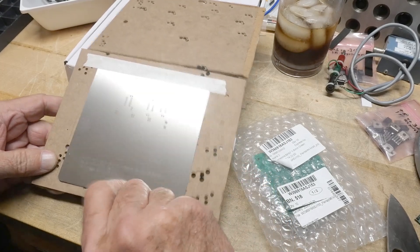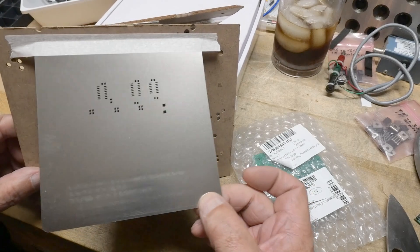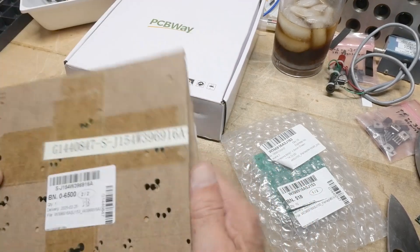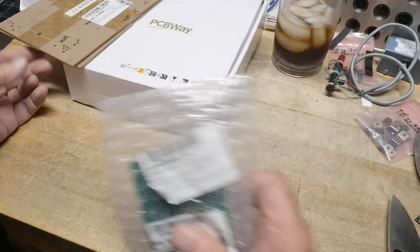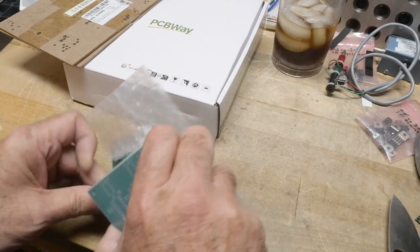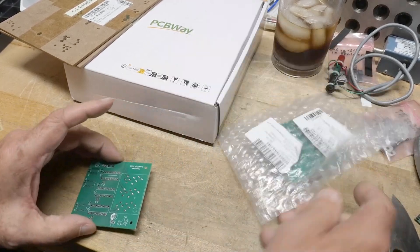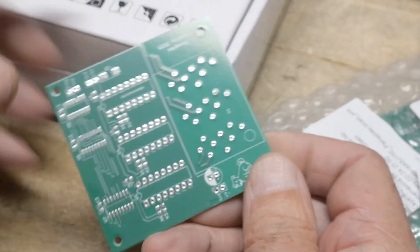There we go — real simple one, but it's nice to have. Makes things easy. We got some boards here — pulled one out, got ten of them. Let's take a look at these.